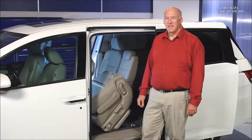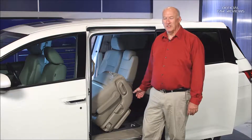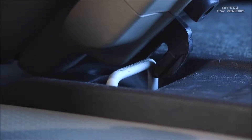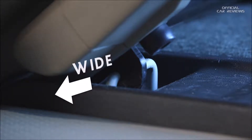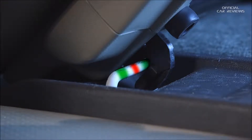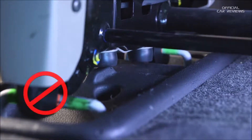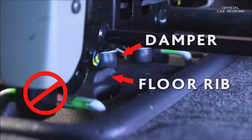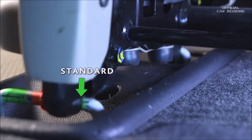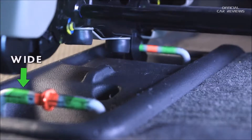Follow these steps every time the second row seat latches are released from the floor strikers. Start by checking the front seat hooks — make sure they are inserted into the front floor striker. Then pull the seat out to the wide position or push the seat into the standard position until it stops. Do not position the seat in the middle of the front strikers. While lowering the seat, make sure the seat damper does not contact the floor rib, and the seat latches in either the standard or wide position on the rear floor striker. If they are not in the proper position, the seat will not latch properly.